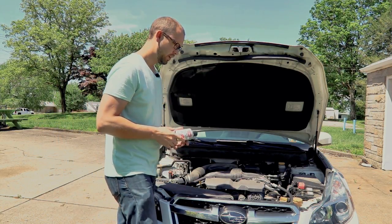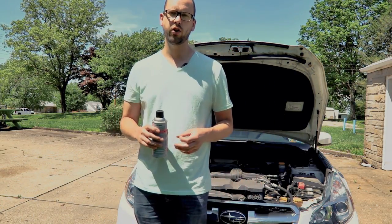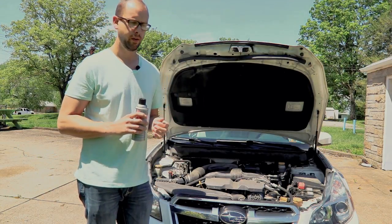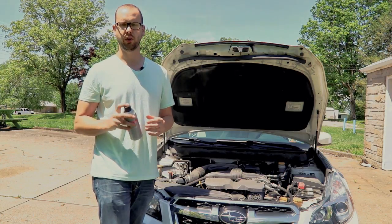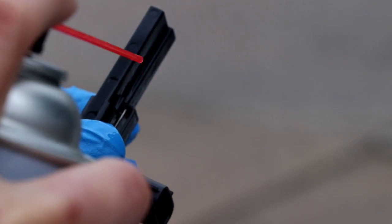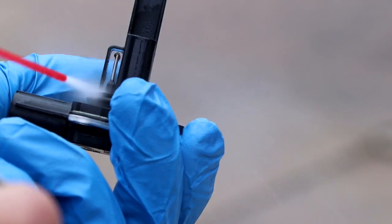Pop your sensor off and take your mass airflow sensor cleaner. There's going to be a small little electrode — it's a super, super thin wire, and that's the actual unit that's doing the sensing. You really want to hose that down good with the cleaner. I would spray a few seconds, maybe three or four times over that area of the sensor.